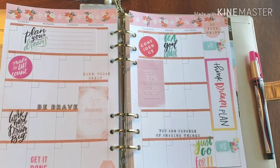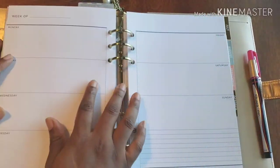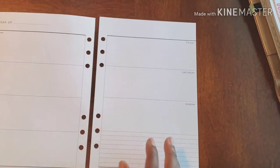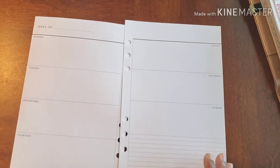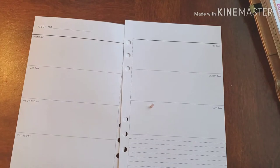Hello and welcome back to Plants and Planning. As you can see the monthly is done, but we have to get this weekly together because the week is upon us. To do that I have these super cute washi tape and I also have stickers from the Zany Palette that I'll be using.